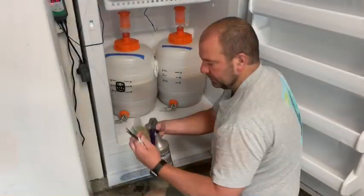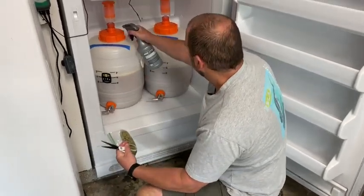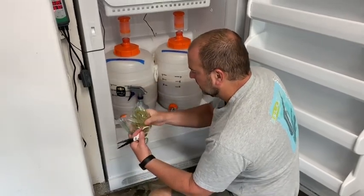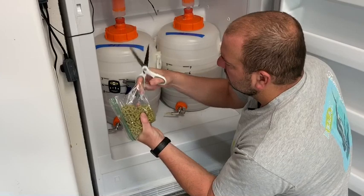Okay — Star San, scissors, sanitize everything. I dry hopped that one already, added my hops. Cut the corner as small as I dare and work it in there.